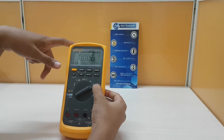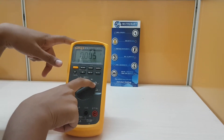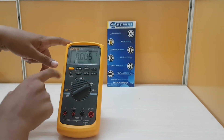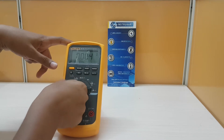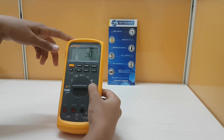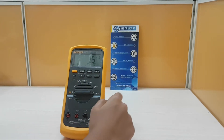And then switching to current — this measures milliamperes and then amperes, which measures both AC and DC. And next switching to this current measuring position: microamperes, which measures both modes AC and DC.